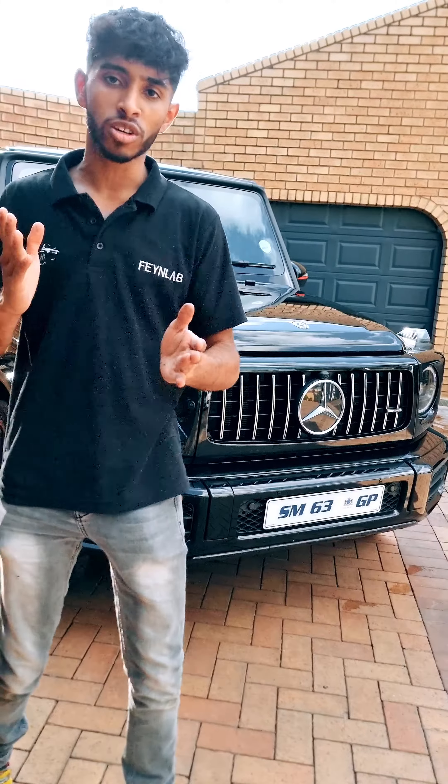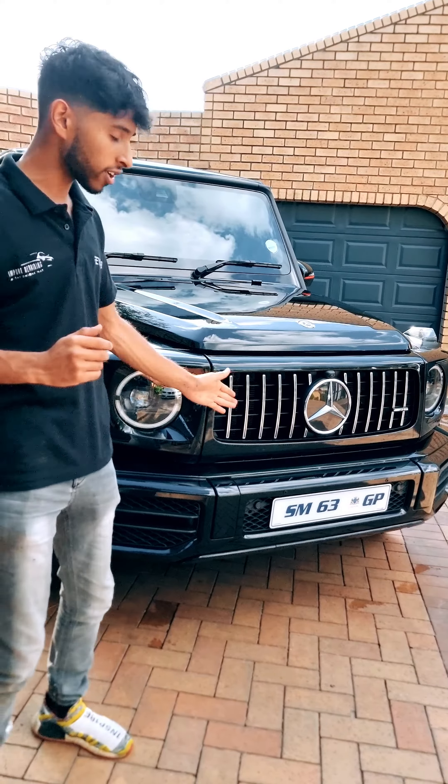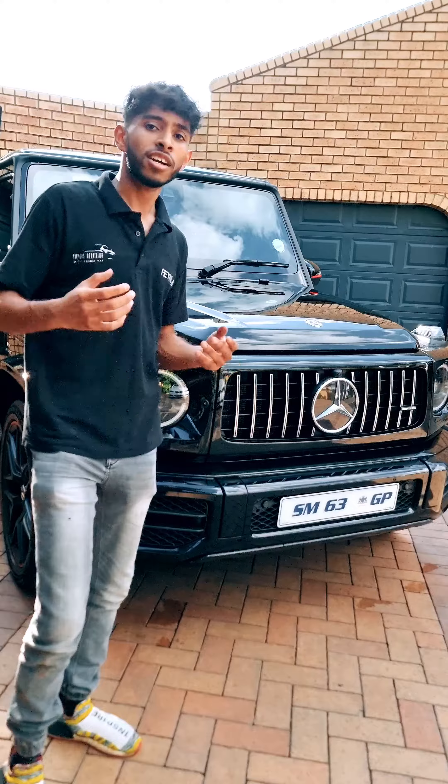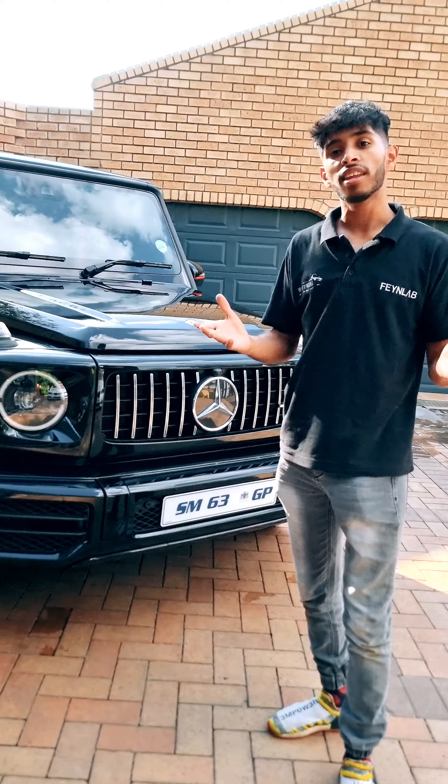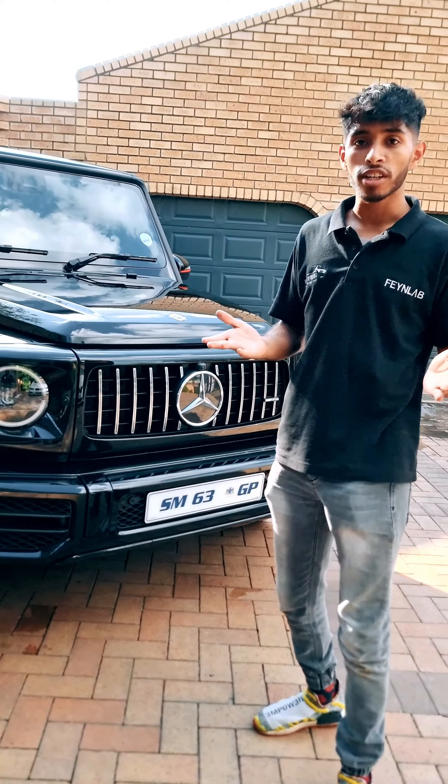What I actually want to focus on is the set of front number plates. I think we are the first in the industry, or one of the first in the industry, to actually have magnetic plates done on a G63 the way it's done over here. You'll see that this number plate comes off and if you look at that grill, you can see there's almost nothing over there. And literally it goes right back on and comes off.